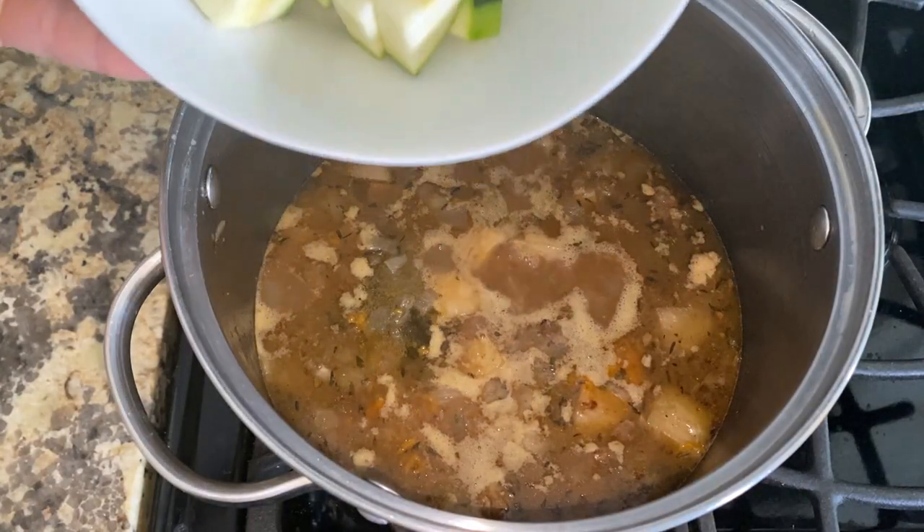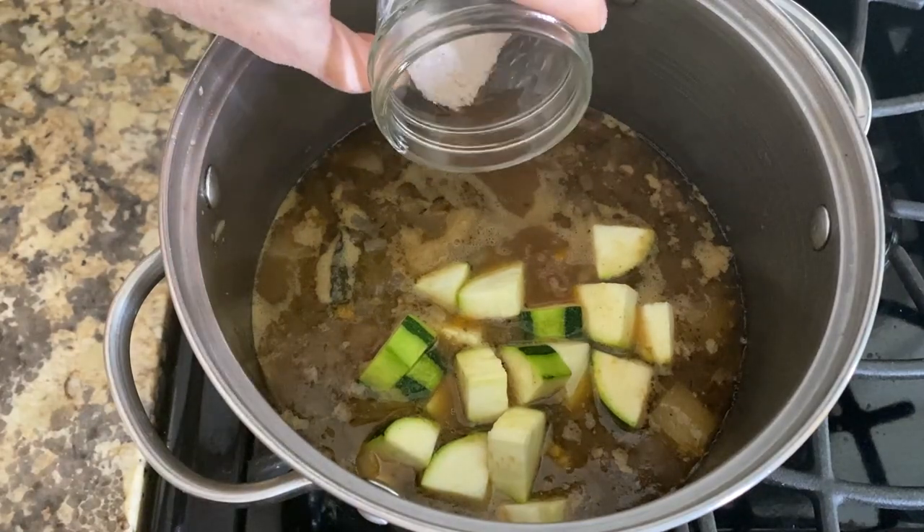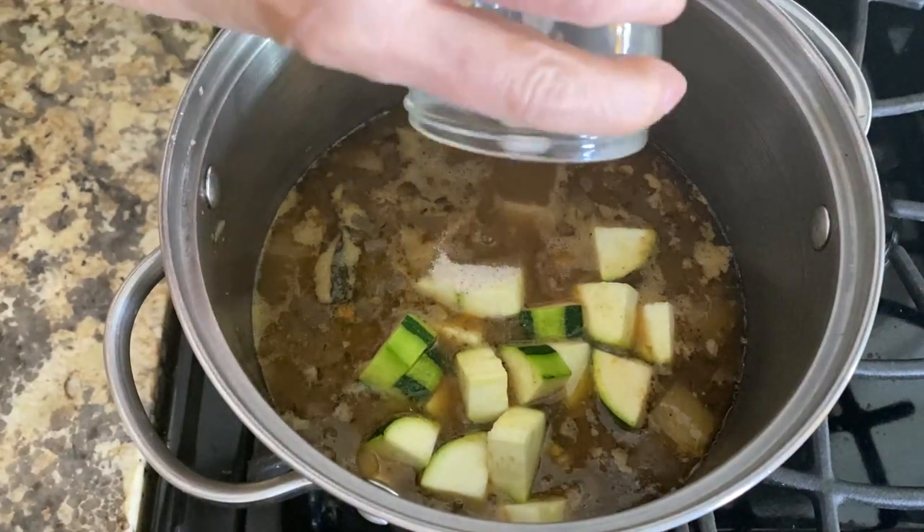Add the zucchini now and cook for 10 more minutes. Season with one to two teaspoons of sea salt and additional white pepper to taste.